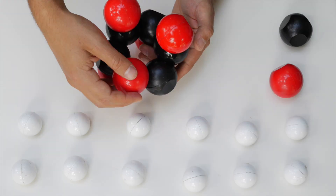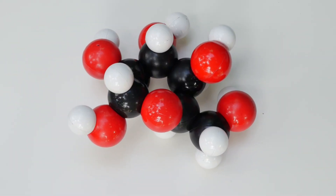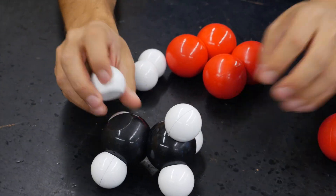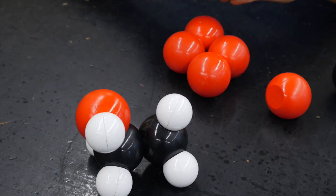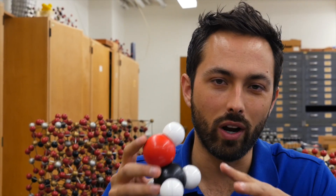They are quicker to put together and break apart. Plus, they are a better representation of what a molecule actually looks like — bonds are not sticks, they are overlapping electron orbitals. And most important, SNATOMs allow you to feel the attraction between atoms, and that helps break the misconception that bonds store energy.